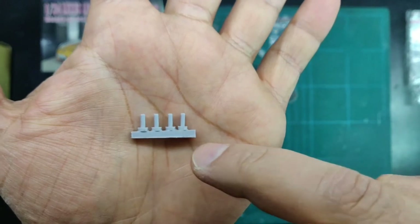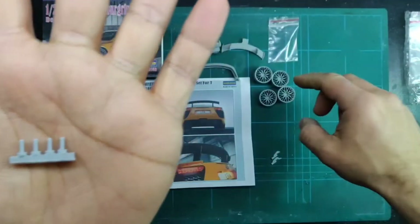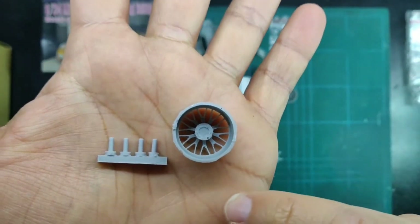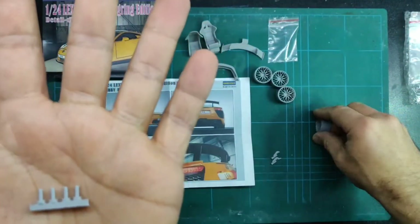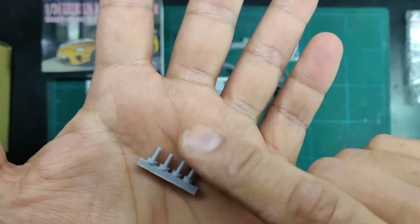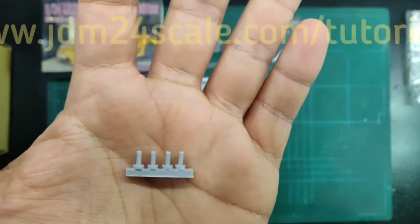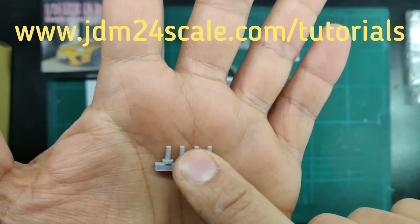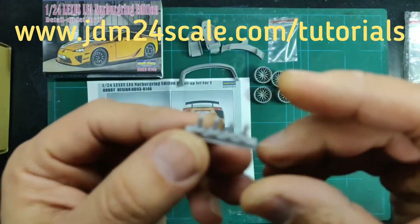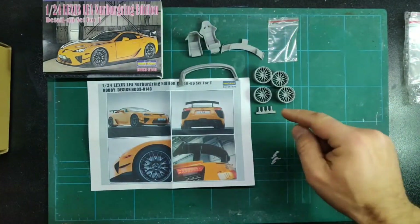The pins need to be carefully cut out from the chunk of resin on the back, sanded smooth, and attached to the back side of each rim in the middle. If you're in doubt about how to attach them perfectly straight, I have a tutorial that explains my method of attaching them as straight as possible — you can view that in my tutorial section on JDM24scale.com.